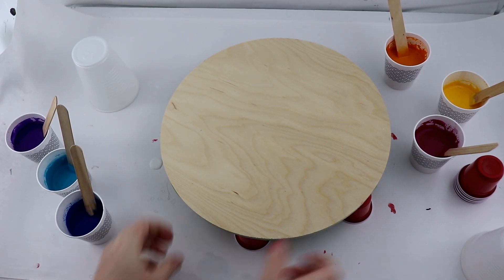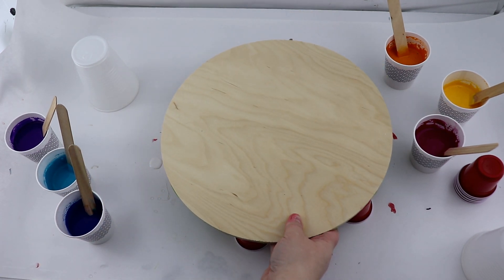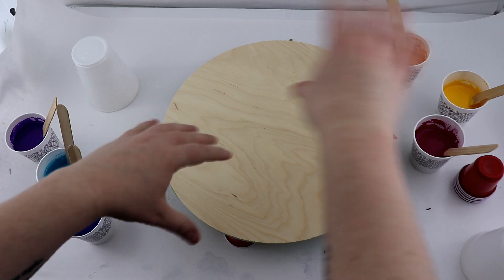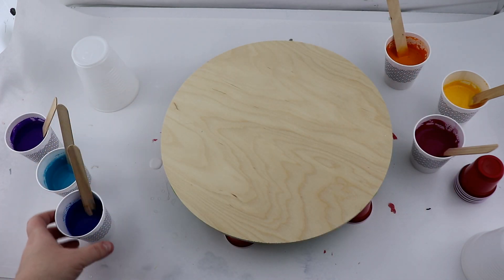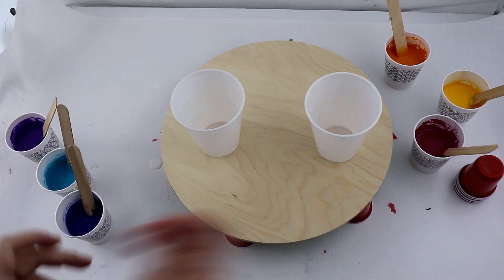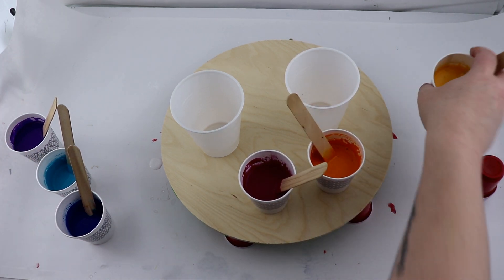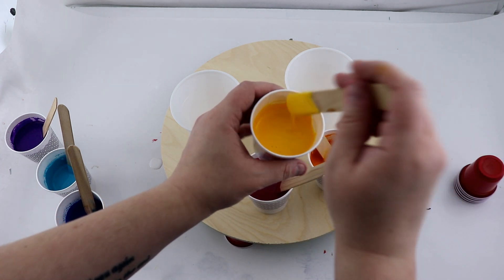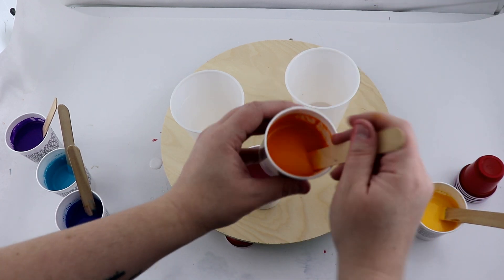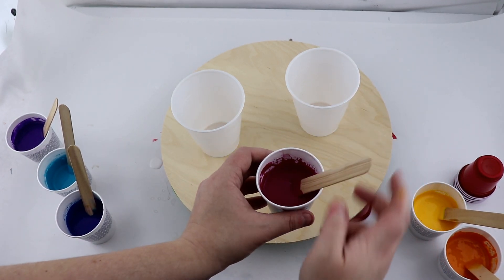Good morning everyone. Today I'm working with a 12-inch wood circle. I've seen people do the infinity pour where you have two cups and you pour your paint on the canvas, and I wanted to try that out. I'm going to be layering my colors — I have quite a bit of paint. In my first cup I'm going to do yellow, and I have my orange and my magenta, a few of my favorite colors.